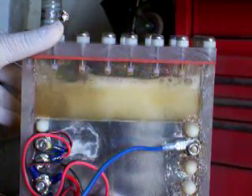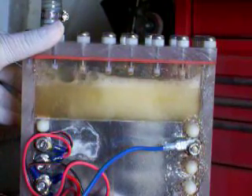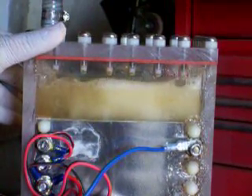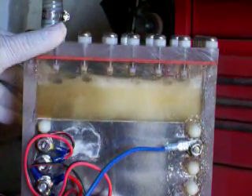This is H2O Power under Chronicles of H2O Power. Thanks, you guys, for supporting me and my efforts. Goodbye.